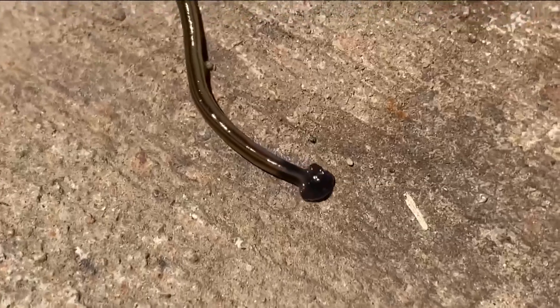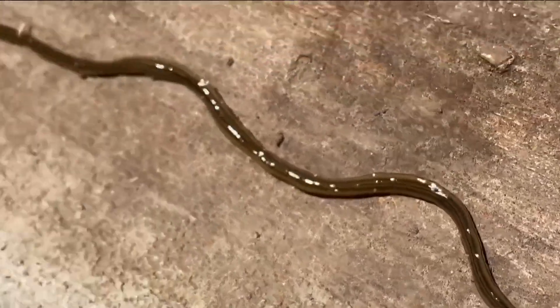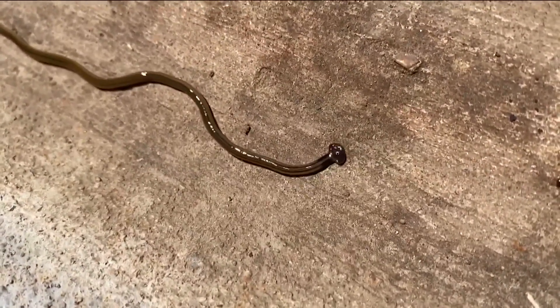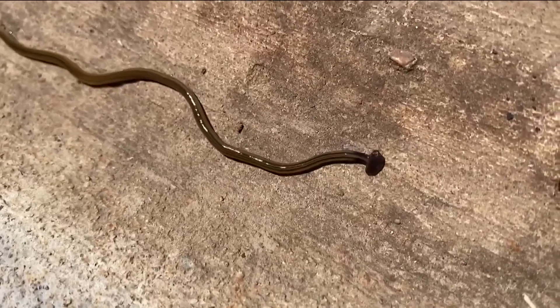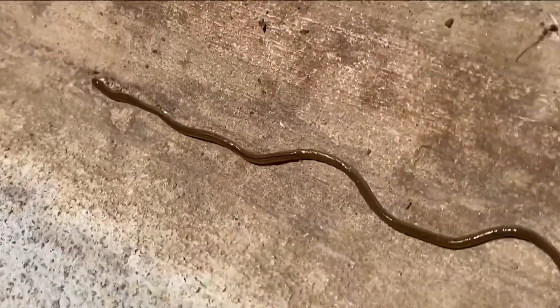Gardening season is here, and as you get to planting, a reminder about a snake-like worm that could be causing you to do a double take. Look at this thing — it is a hammerhead worm. It can grow up to a foot long. The hammerhead worm is an invasive species, and while in recent years it has been suggested to kill them, here in Georgia you might want to think twice about that.